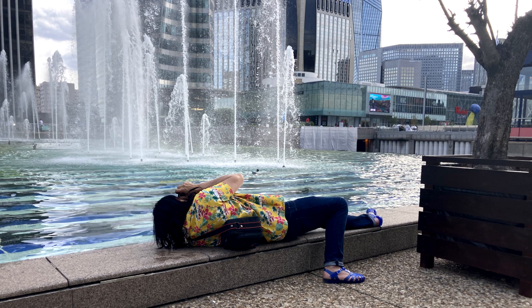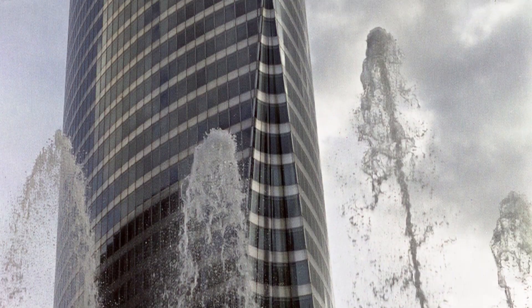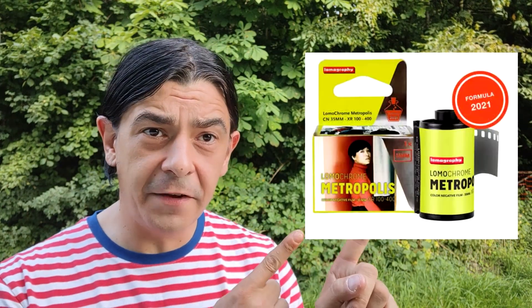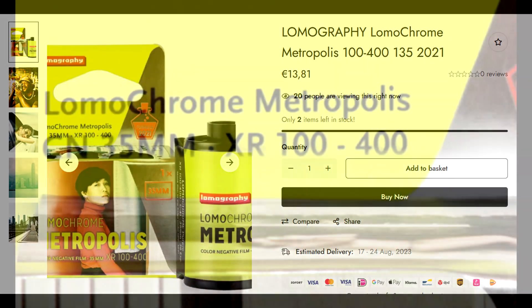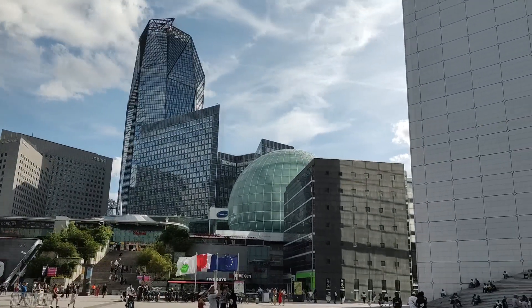Sometimes you gotta do what you gotta do just to get the shot. Hey guys, today we're gonna review the Lomography Metropolis 100 — it's a brand new color film, 2021 emulsion, and it's said to be usable from 100 to 400 ISO. So I went to Paris and gave it a try.